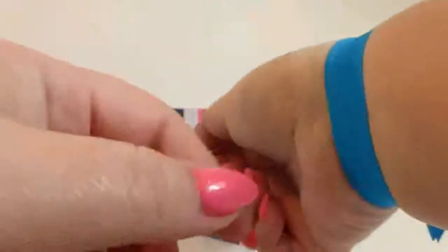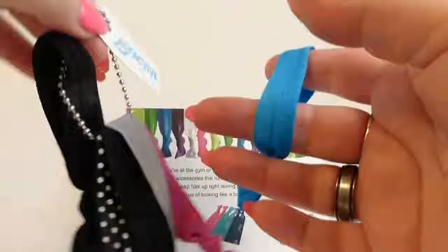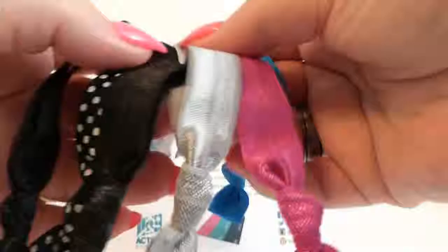How many girls at school can you see wearing these for their matching school colors — the cheerleaders, or the track team, or just anybody? Just a bunch of girls that want to look cool would wear them.